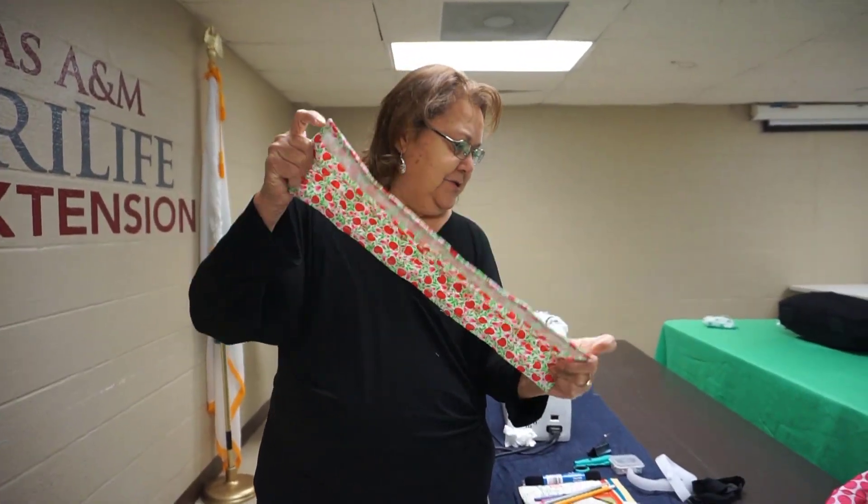So we start sewing all around. I usually back stitch. Get to the corner, flip, and start the opening — more or less four to five inches.